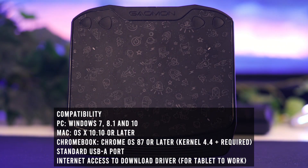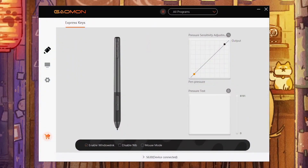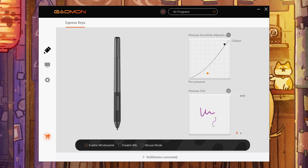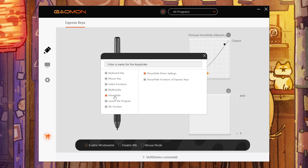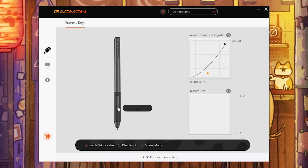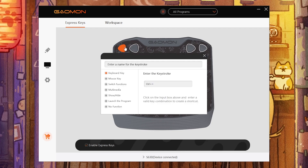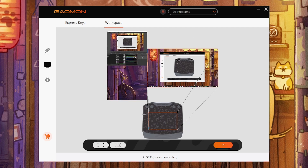The tablet is compatible with your standard operating systems, and it can also function in various other ways that I'll put on screen for your reference. Before we move on, let's talk about the software used to operate this device. Here, you can tinker with the pen pressure sensitivity by changing the curves, and there is a pressure test to preview your adjustments. You can change the pen buttons and assign them to different shortcuts. For the tablet, there are 4 express keys assignable to shortcuts as well. In the workspace tab, you can change the size of your active area or customize the output to your display.